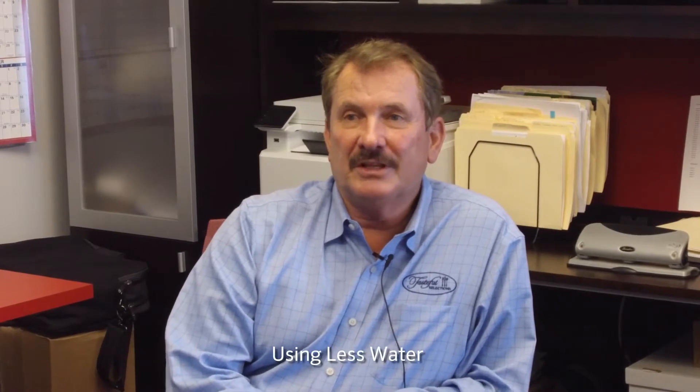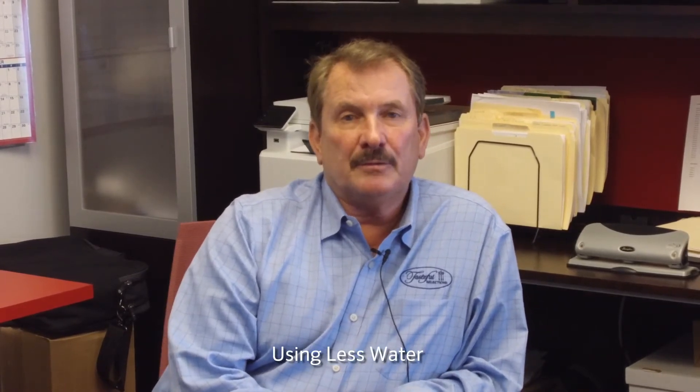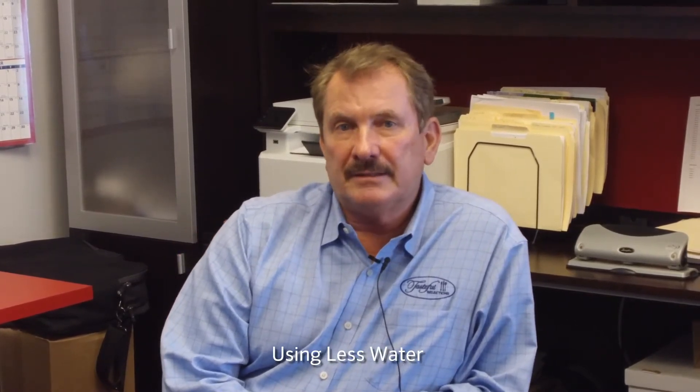All of our linears are set up with 10 PSI pressure regulators. As far as uniform efficiency, we are definitely using less water. The nice thing about the linears is that we can cover that area and they move at a fairly high speed.